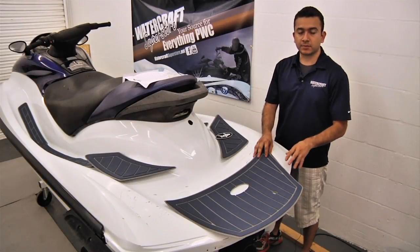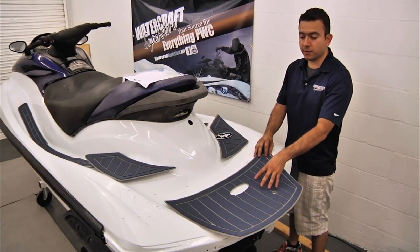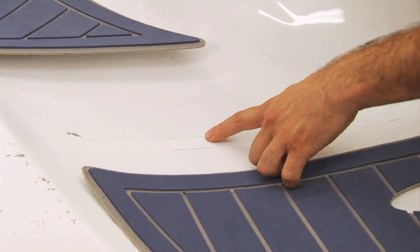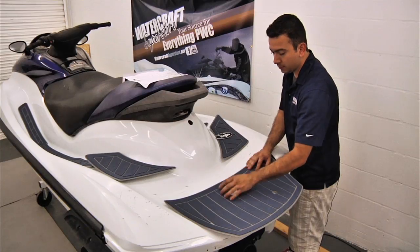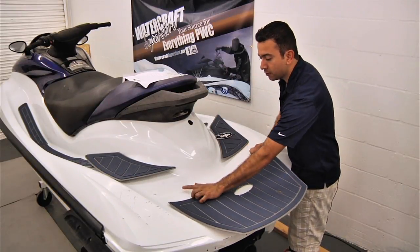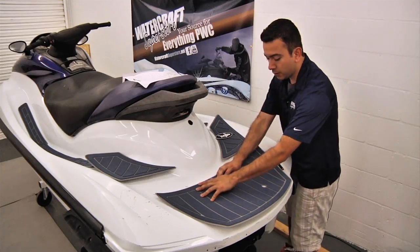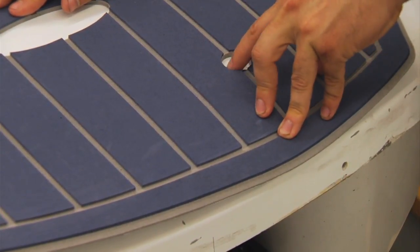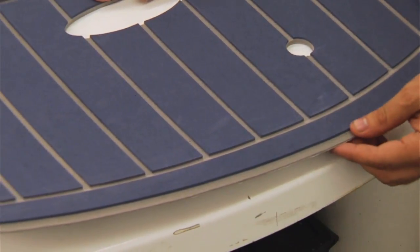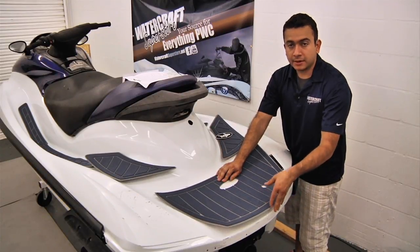I've finished setting up all the mats in proper position and orientation, and I'm going to start installing them — beginning with the swim platform first. There are two sets of markings on the hull. The first set positions the mat perfectly, aligning with the rooster tail hole. However, the second set of lines pushes the kit forward too far — the hole doesn't line up with the hull and the mat doesn't wrap around the back end or tuck inside the rub rail.